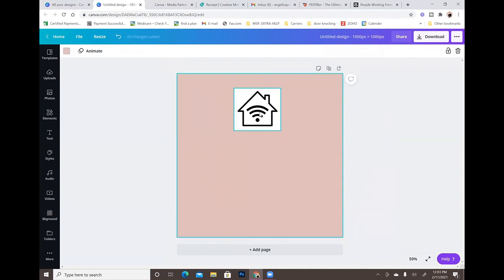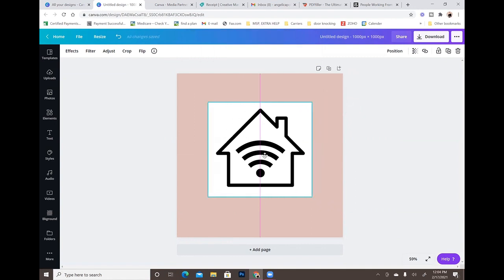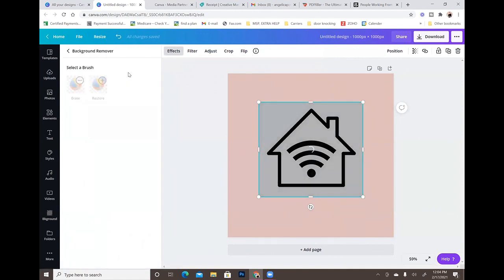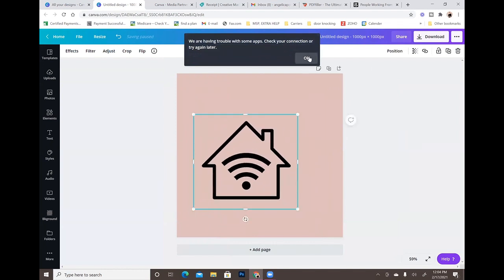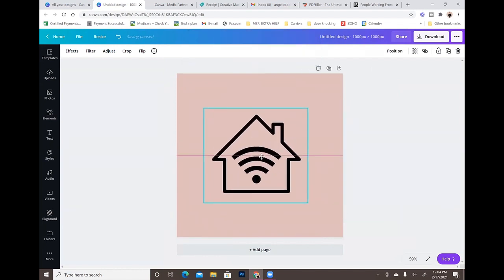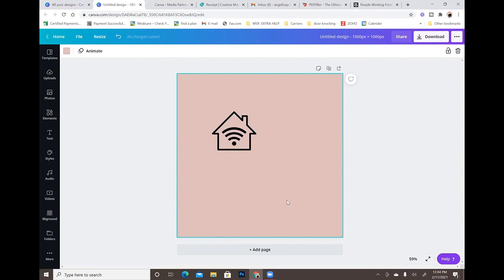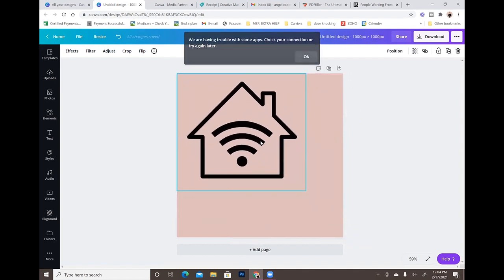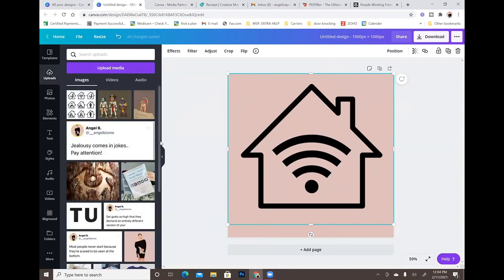This little picture is all I need. The next thing I'm going to do is go up to Effects and select Background Remover, and Canva is just going to go ahead and remove the white part of the background for me. Now all I have is the house with the Wi-Fi symbol. Super easy, super simple — I don't think it can get any more easier than that. Canva has always been just that simple for me.